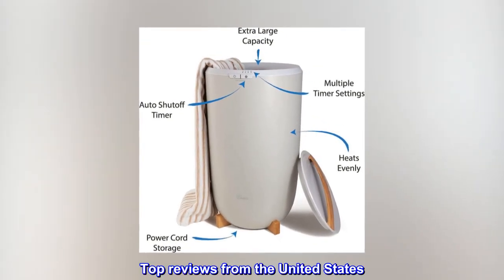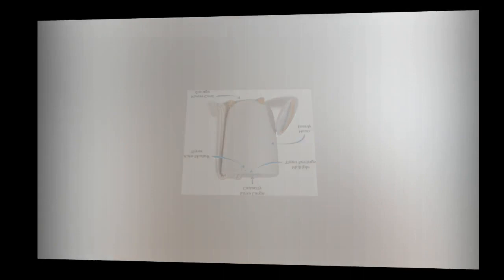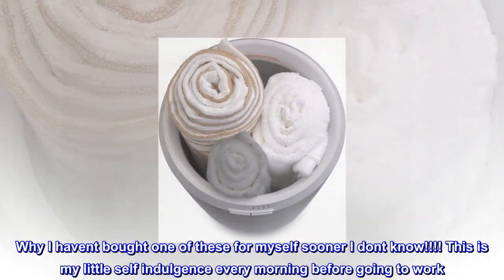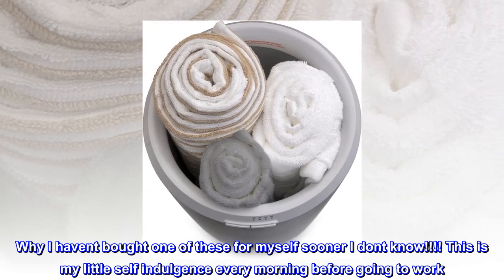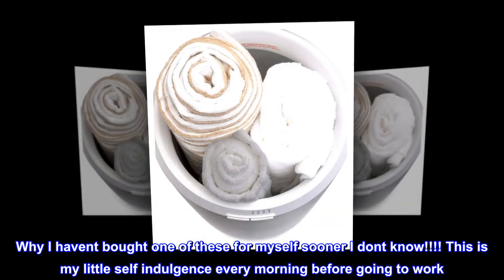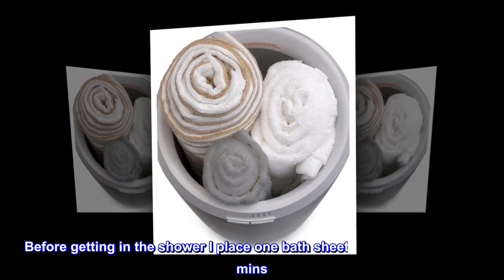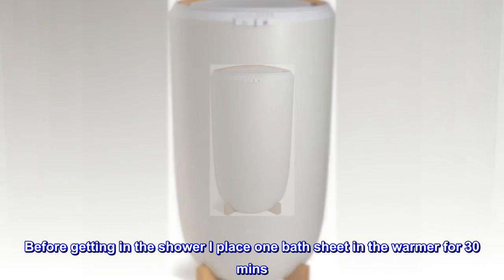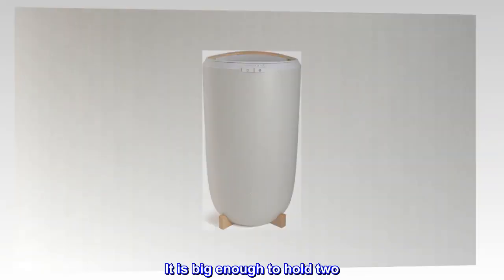Top reviews from the United States. Best gift to myself. Why I haven't bought one of these for myself sooner, I don't know. This is my little self-indulgence every morning before going to work. Before getting in the shower, I place one bath sheet in the warmer for 30 minutes.